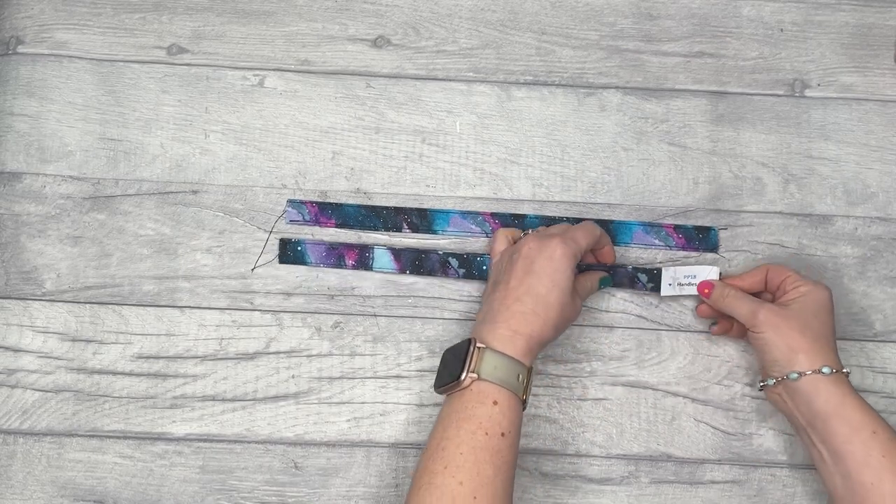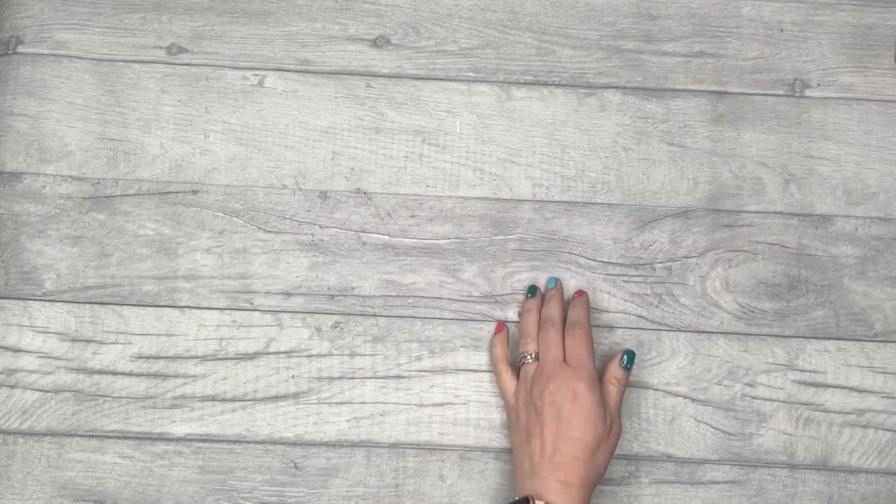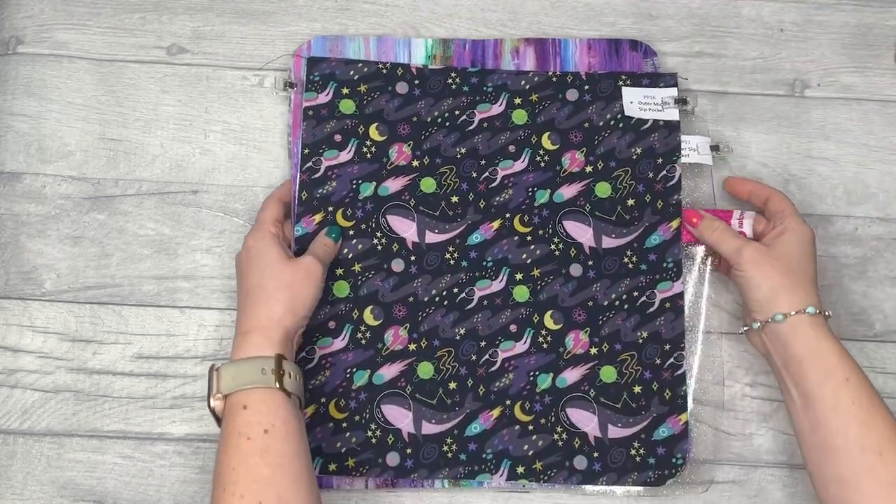Once nicely pressed, top stitch along each long edge, an eighth of an inch or two millimeters from the edge. Once those are sewn, pop them to one side and move on to the outer slip pocket.